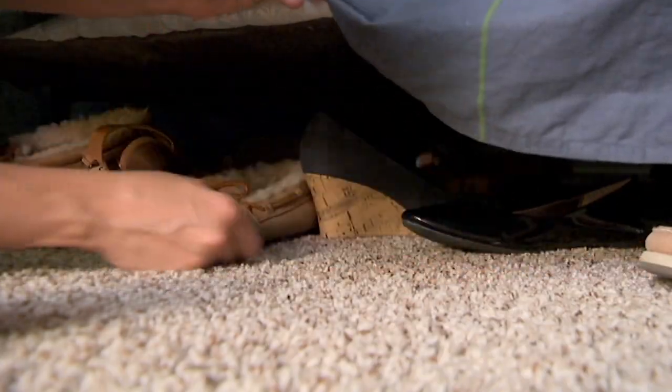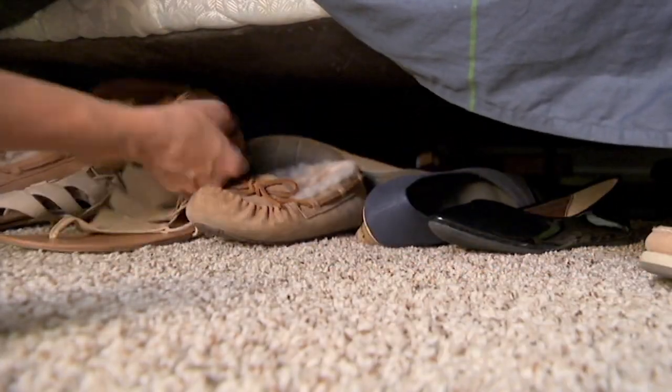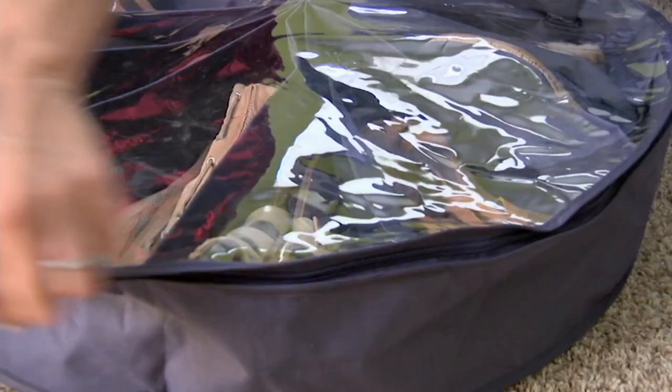We've got some great ones for you today and this is the set of two Shoe Go Round Pinwheel 12-pocket organizer.